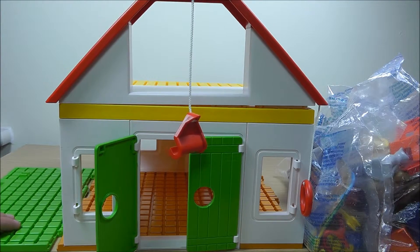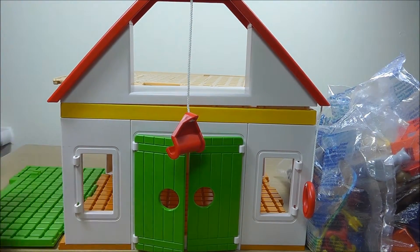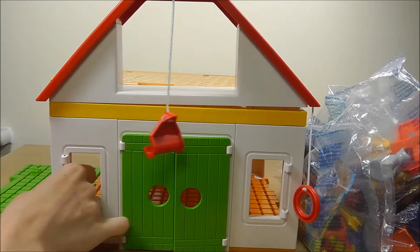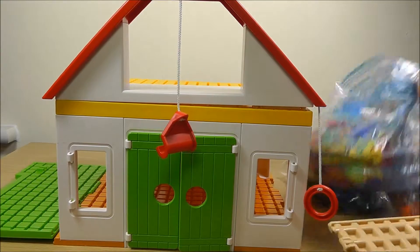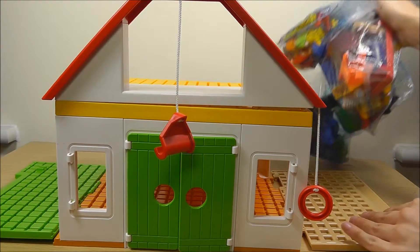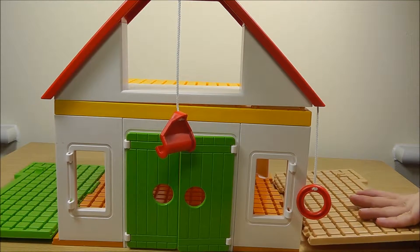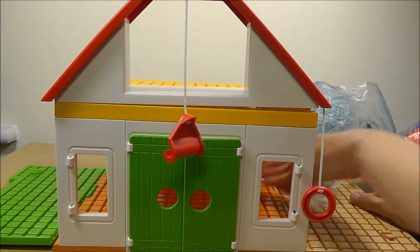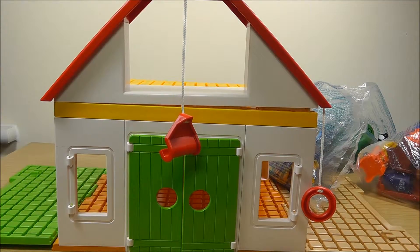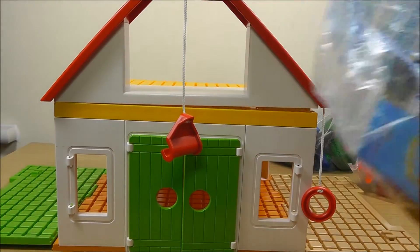At one side of the farm we have the farm room which we're going to put here, and on the other side this piece as well. So let's build it like this. Now let's see what we have for the farm. Wow, how many figures inside! Let me open the first box and see what we have here.